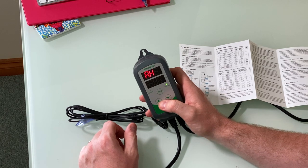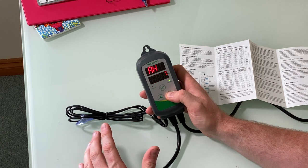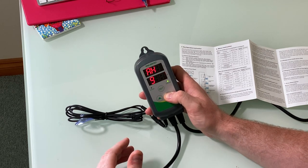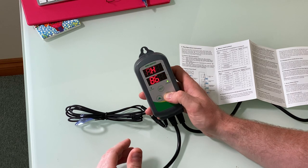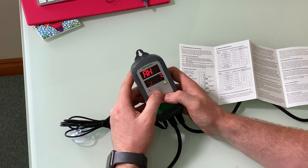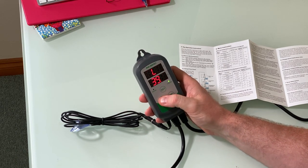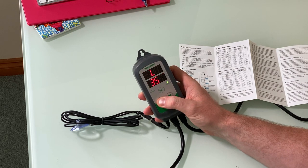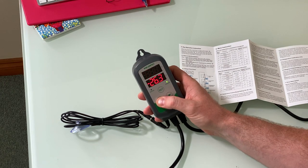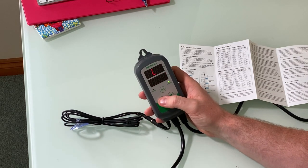Next is alarm high. This sets what temperature triggers a beeping alarm. I definitely don't want it at 120 degrees Celsius — by then everything is literally boiled — so I'm going to hold the down button and bring it down to around 32 degrees Celsius. Pressing set again gets us into alarm low. If the aquarium gets to minus 40°C the fish will be frozen, so I'll bring that up to 20 degrees Celsius — if it gets below that it will set the alarm.